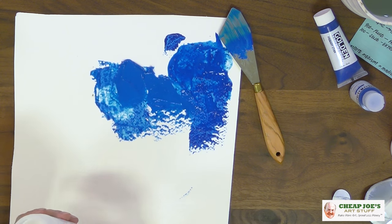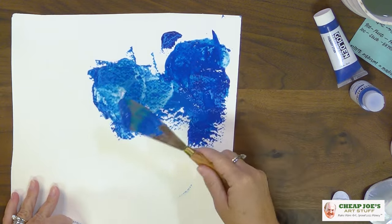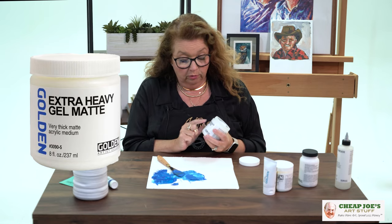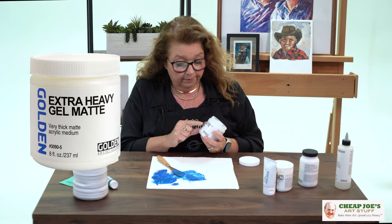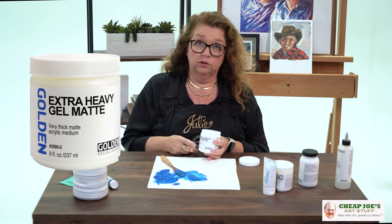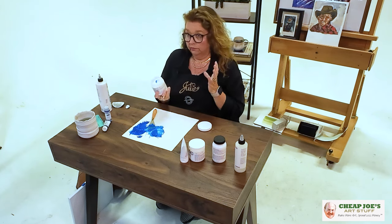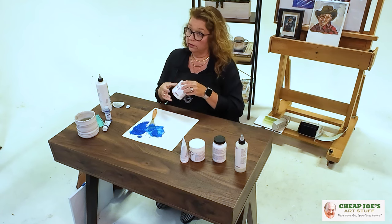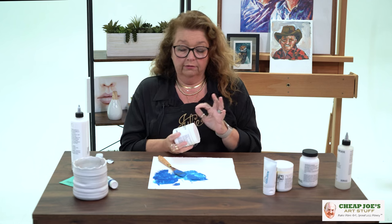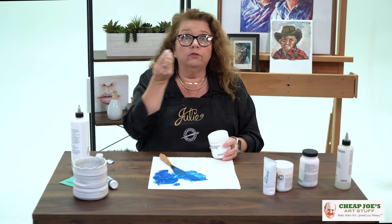This says 'very thick matte acrylic medium' — and even when mixed with the fluid, we've got thick buttery peaks as much as you could ever want. 'Matte' tells you that when this is dry, you'll have a matte finish on the surface of your paint on the canvas. There is also satin and gloss — so if you want the surface to dry differently, you just shop for an extra heavy gloss or whatever varietal you want. They have just about every kind of thing under the sun.